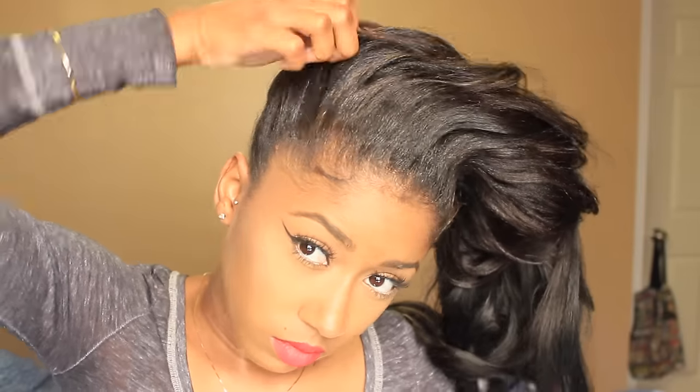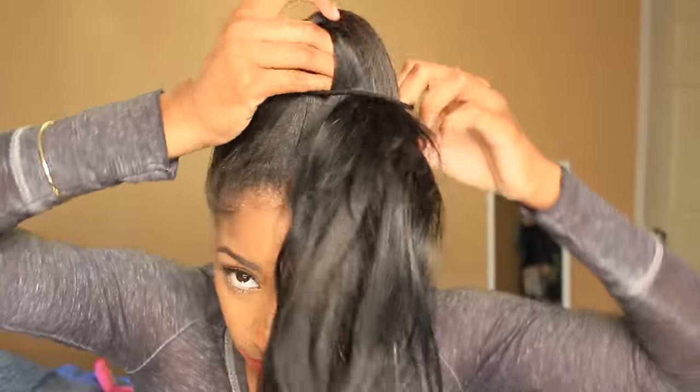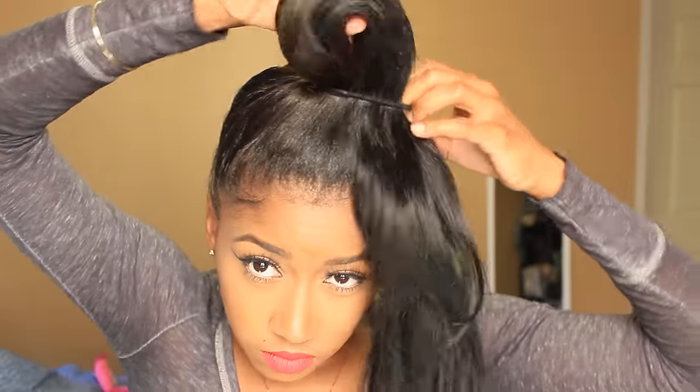Now that I've added enough hair for my high bun, I'm just gonna brush my hair quickly and then put a ponytail in. I'm gonna put the ponytail right in the middle of my head — you could place yours wherever you want, but this is where I'm putting mine. This is a cute hairstyle, right?